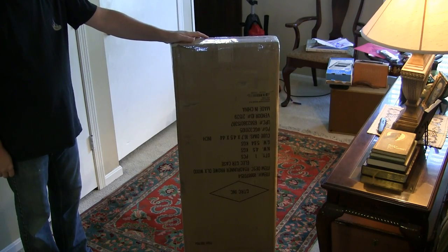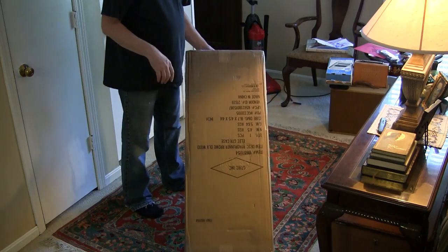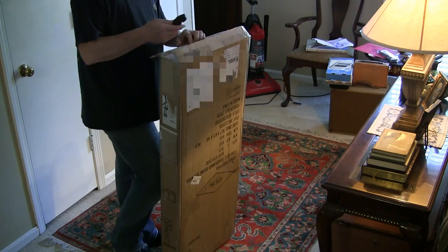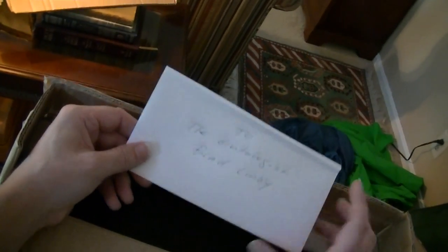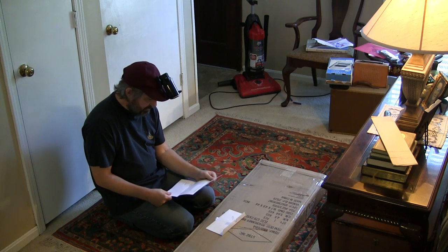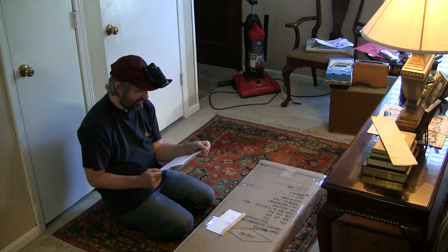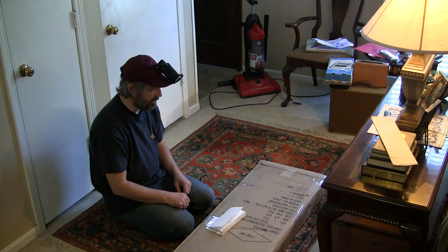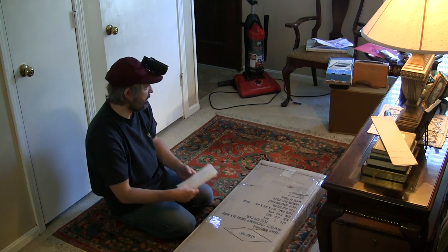This is one I've been looking forward to opening for a while. This is from Dennis Ponzio of Zio Guitars and he has sent me something very, very special. The letter reads: 'To the Guitologist Brad Lindsey — hello Brad, after nine months your custom signature model Zio Meteorite is finally finished. It was truly an honor and a blast to make this one-of-a-kind guitar for you.' Yeah, this is basically my first signature model guitar right here, so this is history we're witnessing.